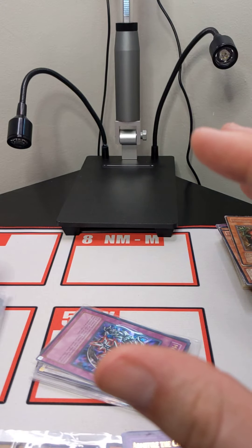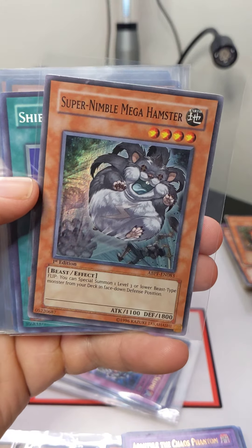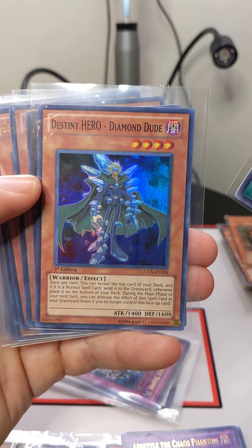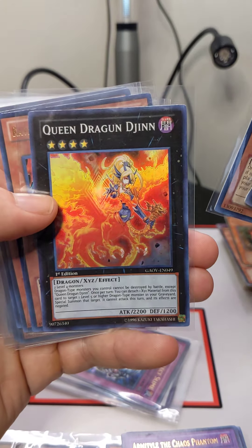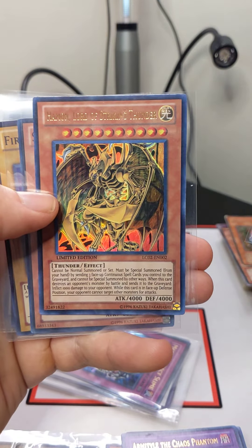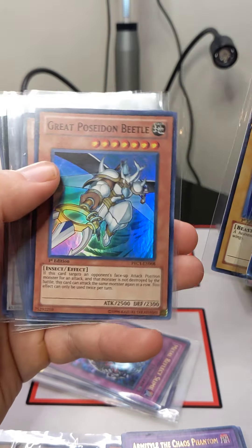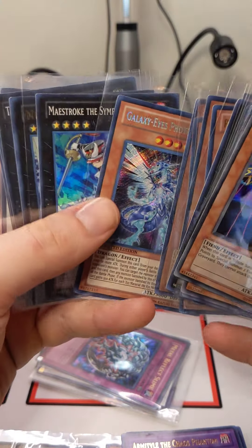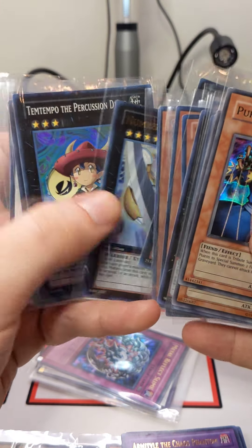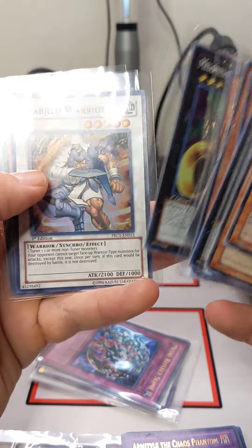Next, we're going to Light Play or LP. We'll show the front and back of these cards as well. The cards have been put into brand new Ultra Pro Sleeves.